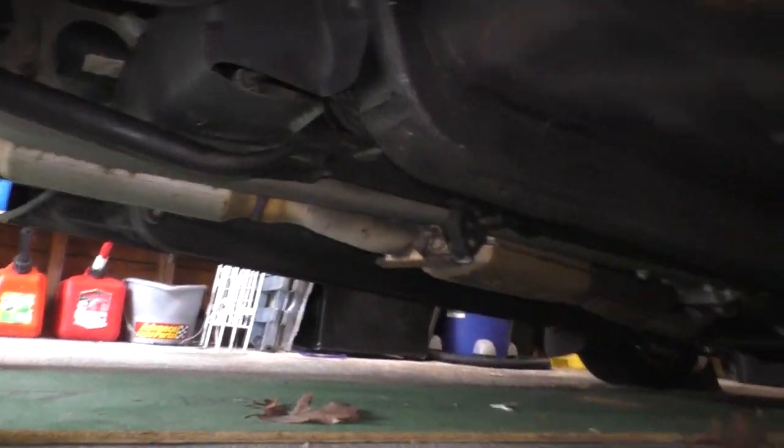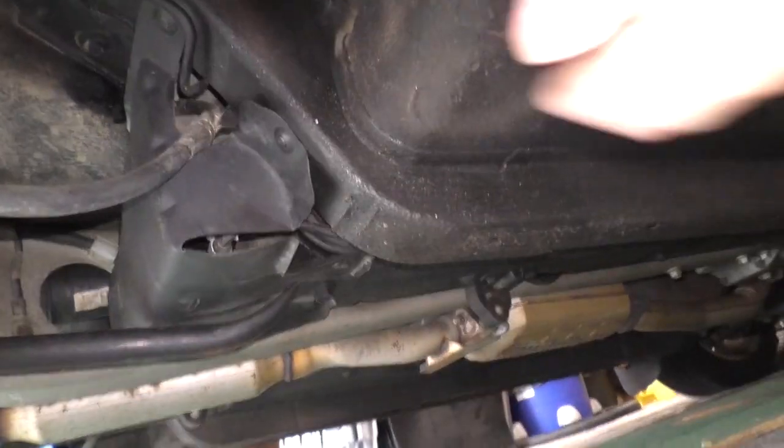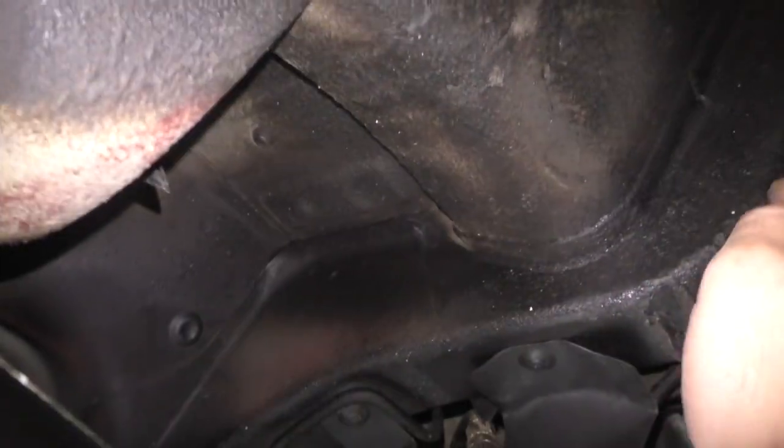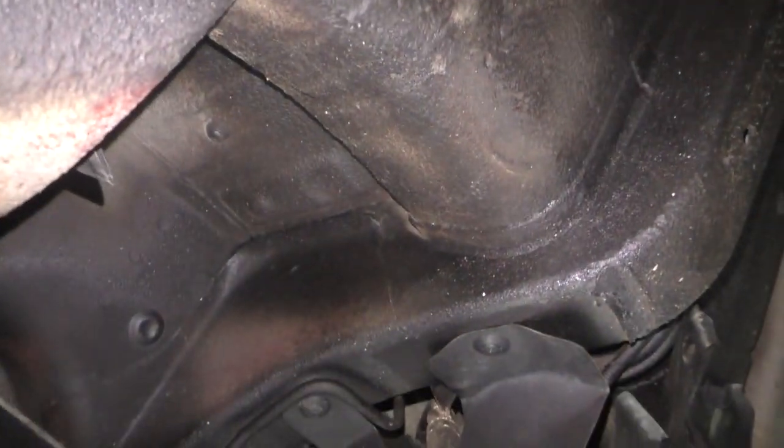They're gonna go right here at the corners, right near the roof drains. Let's see if we can figure that out. The roof drains are right there. So this is, I believe, where the jack stands are gonna go. I'm not sure I like the way that's gonna work.